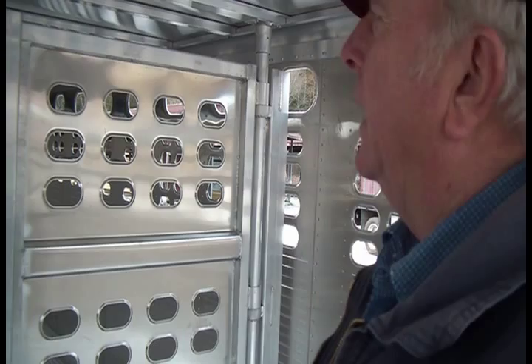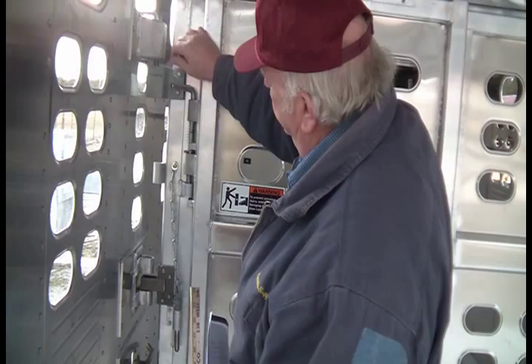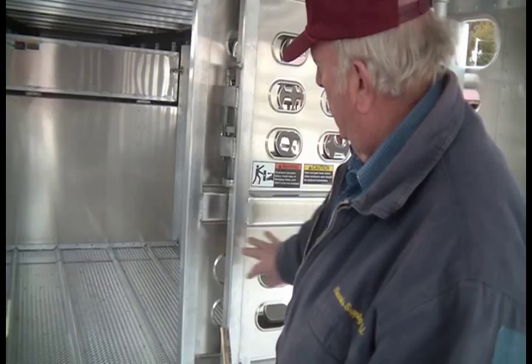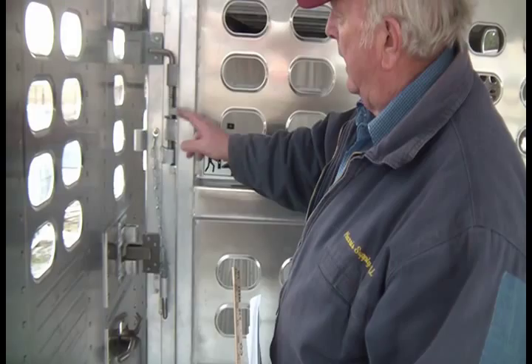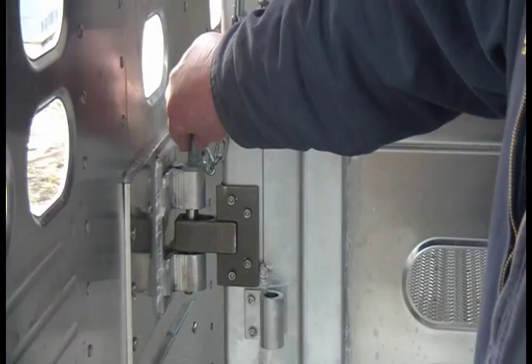This cut gate rolls on nylon rollers again — slides real smooth. They use the same spring-loading mechanism: just pull it up and lock it on the ledge. It rolls back past your post so it's not banging against it. Pull it together and you can slam it shut quickly and it will lock. There's a locking pin to secure it in position with a nice little storage spot for the pin.